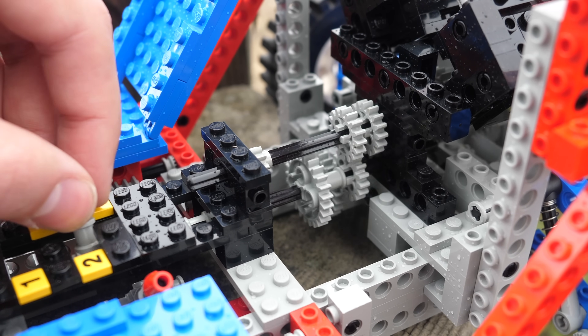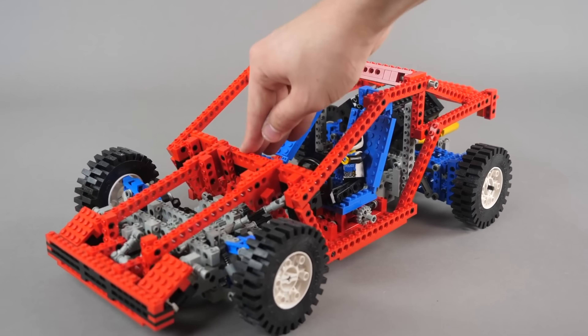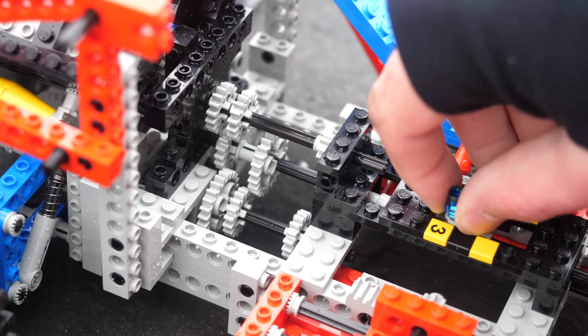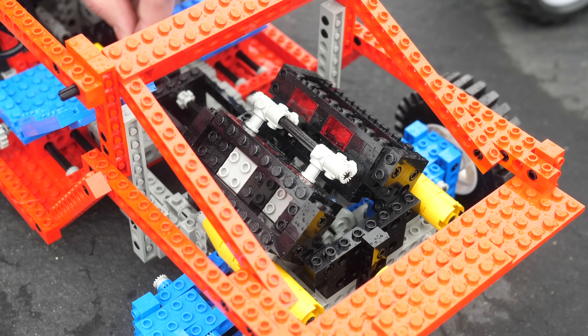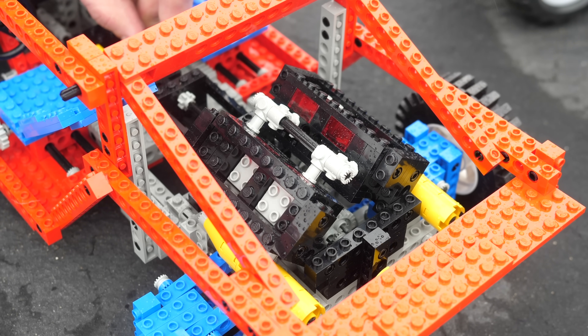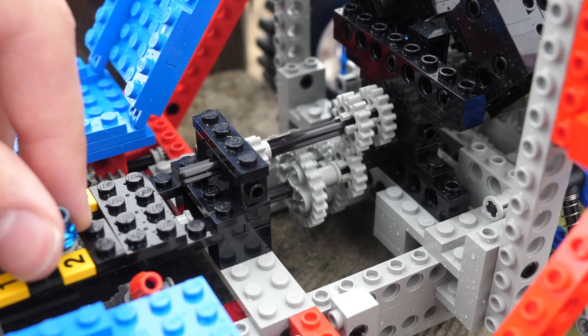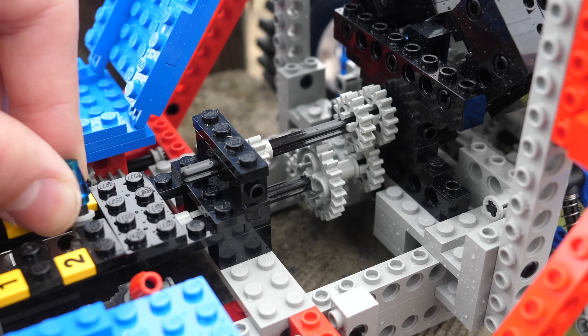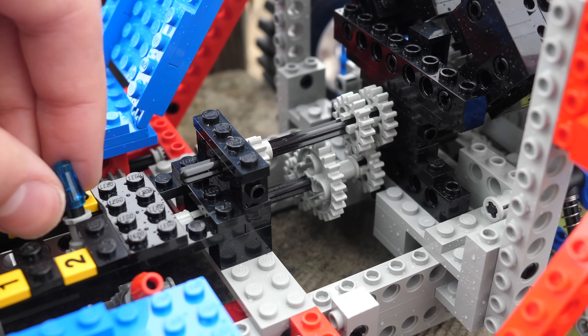The sliding gear transmission, such as the one featured in the test car of 1988, was the first type of Technic gearbox ever. Essentially, you had differently sized gears on a single axle. By sliding it back and forth, you'd engage it into different gears, giving you different resulting ratios. What makes this one difficult isn't the sheer complexity, but rather the necessity to align all the gears properly, which could easily make or break everything.